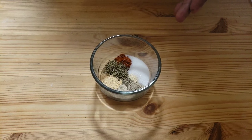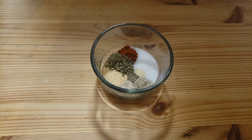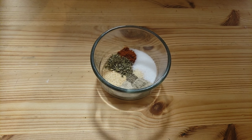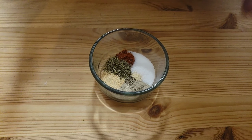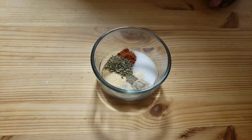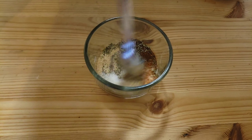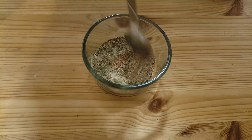In here I have salt, white pepper, black pepper, onion powder, garlic powder, Italian seasoning, and paprika. I'm gonna go ahead and mix all this together — this is my seasoning.